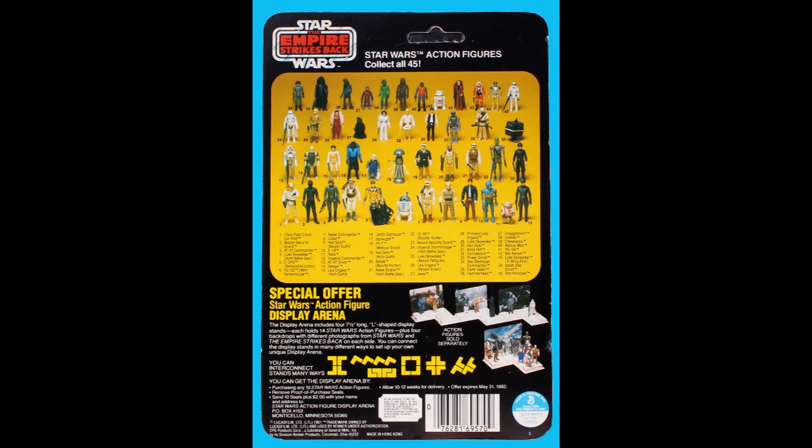Have you ever noticed number 45 — the Stormtrooper we're talking about here? He doesn't have the Stormtrooper gun; he has the longer gun, maybe the one the Hoth Trooper came with. That's why back in the 90s when people were really getting into vintage Star Wars collecting, it was hard to match up what weapons went to whom. There was no database website you could look at. Some of the images Kenner used didn't have the right gun — even one of the Stormtroopers has a Chewbacca gun on the Landspeeder box.